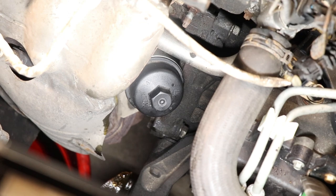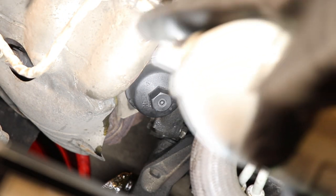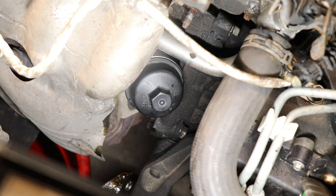Now that we're done on top with the oil filter, we're going to go ahead and clean the area with some brake cleaner because we did drip some oil onto other components.